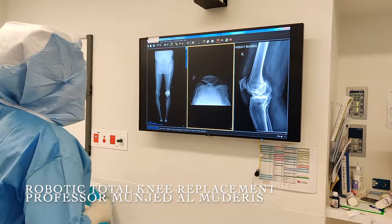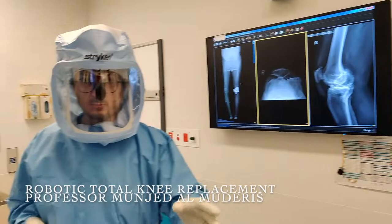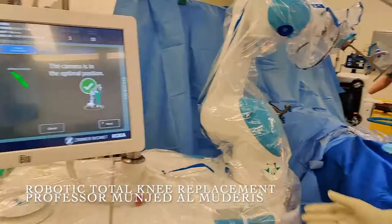We will be demonstrating frozen knee replacement in a severely varus knee in an adult male using computerized robotic technology with the ROSA system.